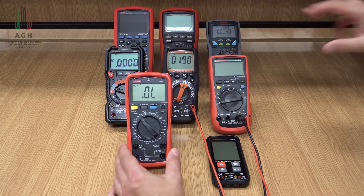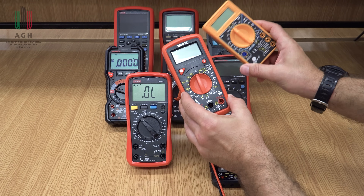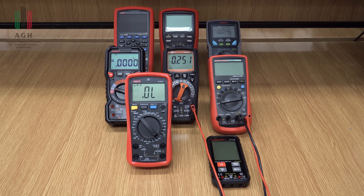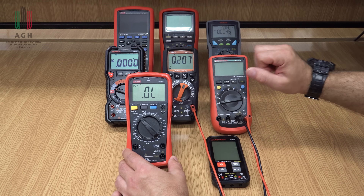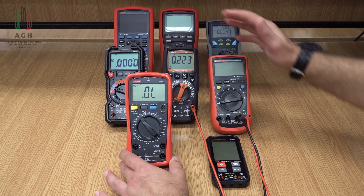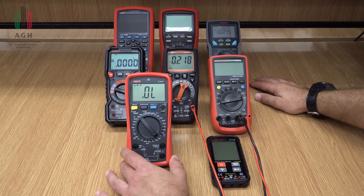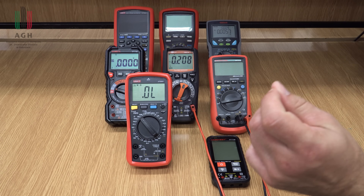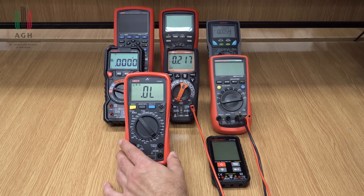Cena na pewno jest dla wielu kryterium, ale nie przesadzajmy. Naprawdę odradzam najtańsze chińskie wynalazki. Te 50, 60, 70 złotych naprawdę warto dać, a może nawet ponad stówkę, w jakieś rozsądne, bezpieczne rozwiązania, żebyście byli zadowoleni z tych multimetrów na lata. Żeby nie było kłopotów związanych z bezpieczeństwem, dokładnością czy wiarygodnością pomiarów.